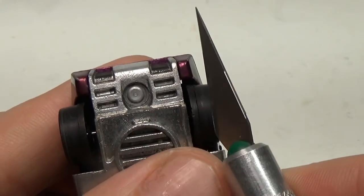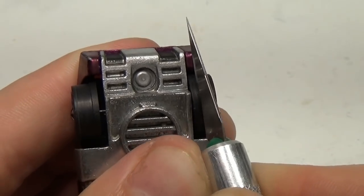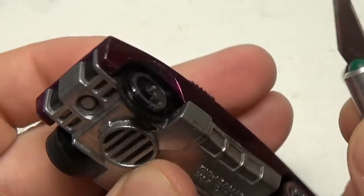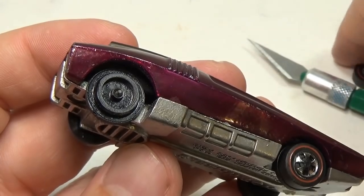Now I'm going to remove the wheels. This model uses the cap type wheels, and they can be removed by using a sharp knife that you wedge between the cap and the wheel base to pry them off. The wheels on this car are in pretty good shape, so I'll keep them for future cars. This model, however, will be getting a new reproduction set.